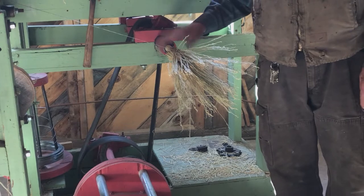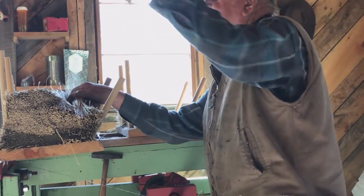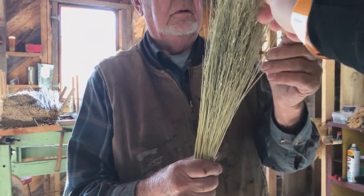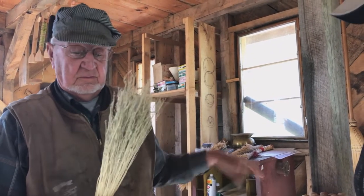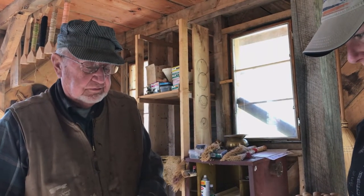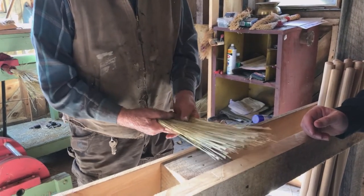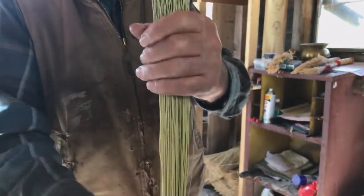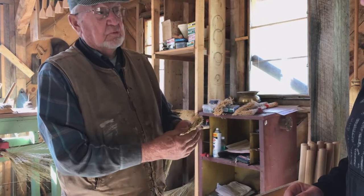Then we take the broom corn hurdles and wind them on the broom handle. These are nothing more than the tendrils off of the tassel of the sorghum plant. That's what people use sorghum for — sorghum is what they make molasses of. This is a variety of sorghum that we call broom corn. We have to get it untangled because it mats down like crazy on the fuzzy end, and then we make sure all the stems are good accurate ones. Then we feather these out with our thumb and finger so that we only put one thickness of straw on the broom handle.